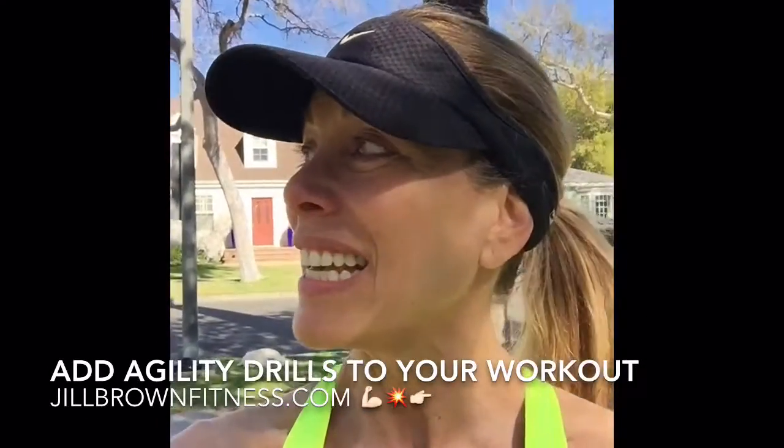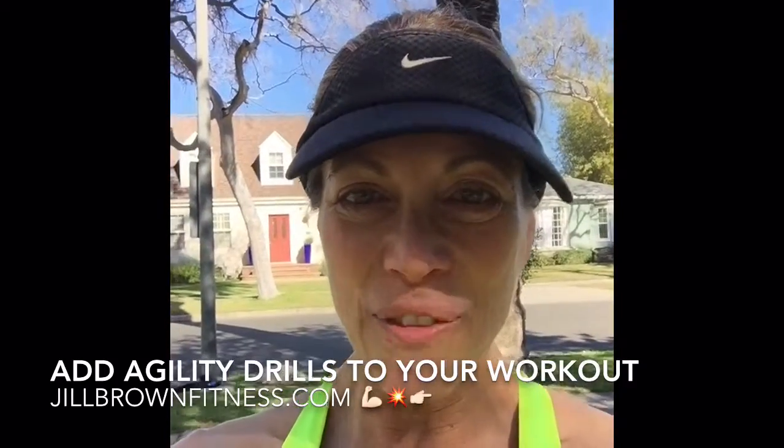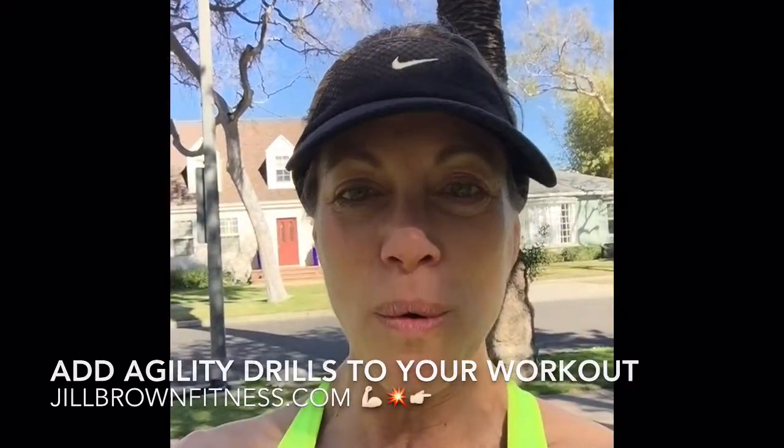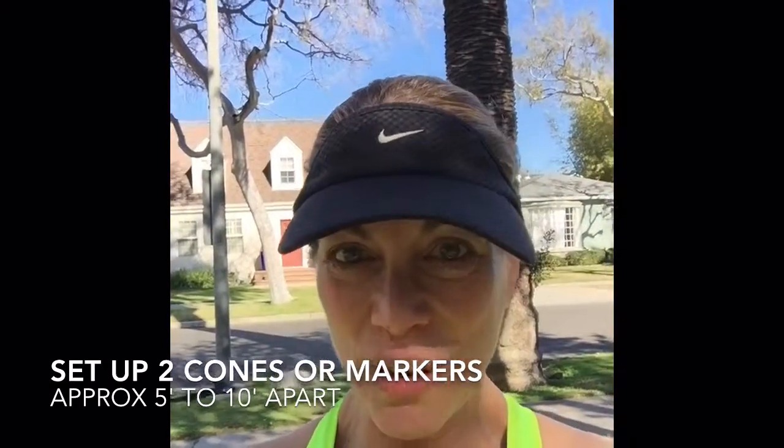Hey fitness friends, look at this. It is the middle of winter here in LA, 80 degrees, Super Bowl weekend. I figured I'd throw in a couple of football drills into my workout. I'm going to show you a few things you can do if you've got a little bit of space and two things you can use as markers. Here we go.